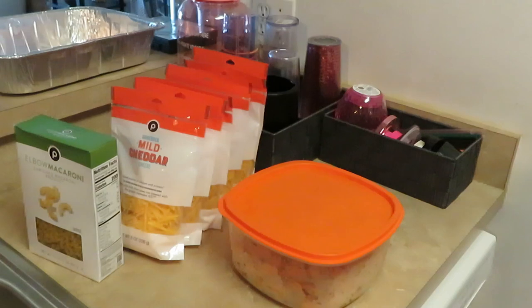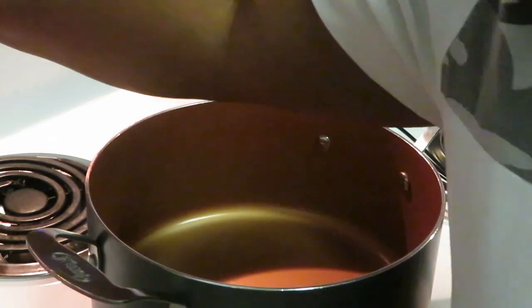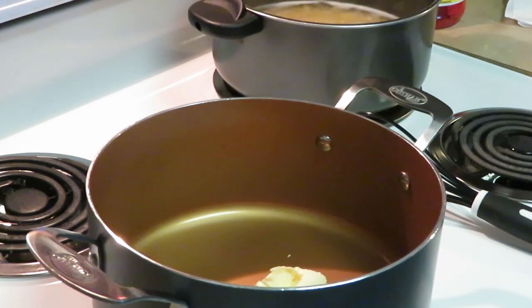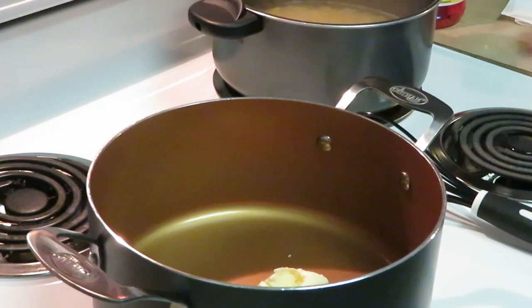Shrimp mac and cheese coming up, let's go! I'm back and the first thing I want to do — I've got my noodles over there boiling as you guys can see in the background. I want to make my cheese sauce, so first thing I want to get my stove cut on. I'm gonna put in here one tablespoon of butter.